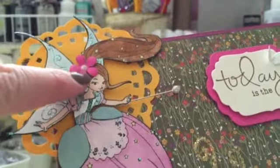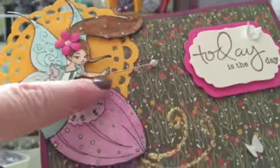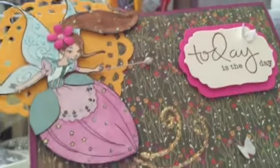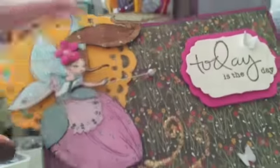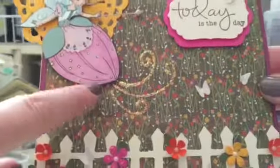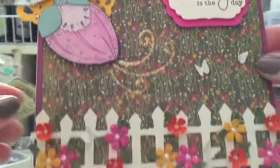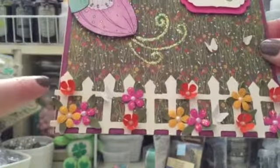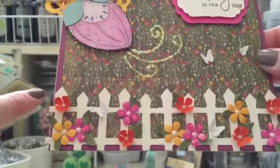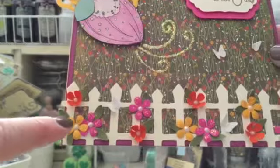I punched a little flower and put it there, and I used the liquid pearls to do the center. I used a stick pin as her wand — it's too difficult to cut so I just did that. I also put stickles on it and created a swirly area over here also with stickles. She's kind of like sprinkling on her garden. I used the Sizzix die fence for the fence here.